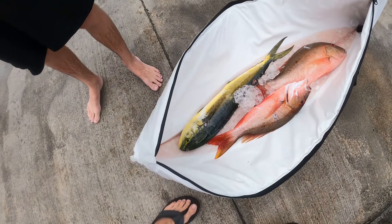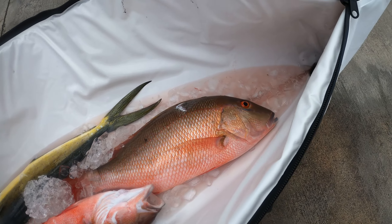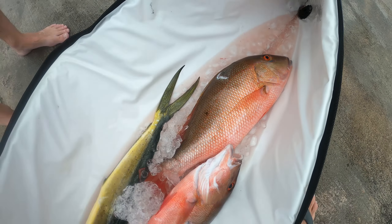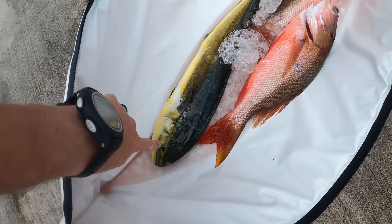That was successful - got through the rainstorm. Look at the catch: that's a fat mutton, look at that color! Love the color on these things, look at that blue teardrop right there. Nice mahi too - it's been too long since I've had fresh mahi, I might be cooking that up tonight. We're going to get into filleting these things and I'll see you guys back at the crib.